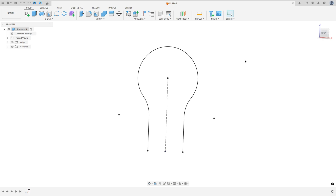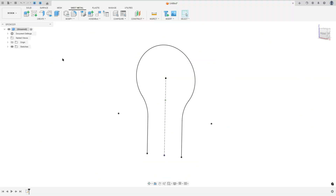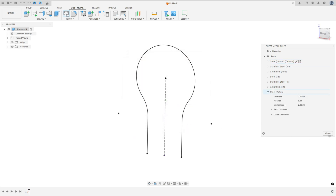Now we will use the sheet metal to make this body. The thickness is 2 millimeters and the bend radius will be 2 millimeters. Go to Sheet Metal and select Sheet Metal Rules, click here, and create a new rule. The name will be Steel 2 millimeters. Set the thickness to 2 millimeters, then under bend conditions set the bend radius to 2 millimeters. Press Save and close.